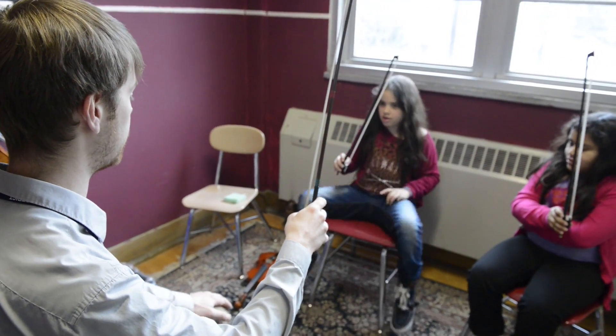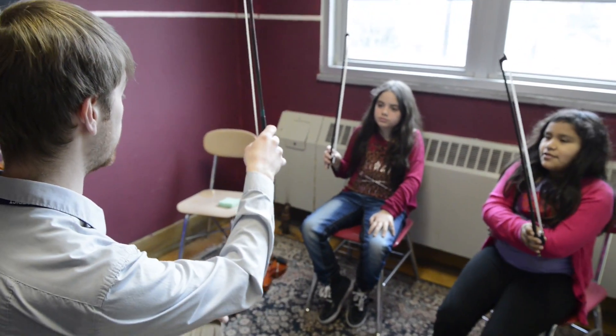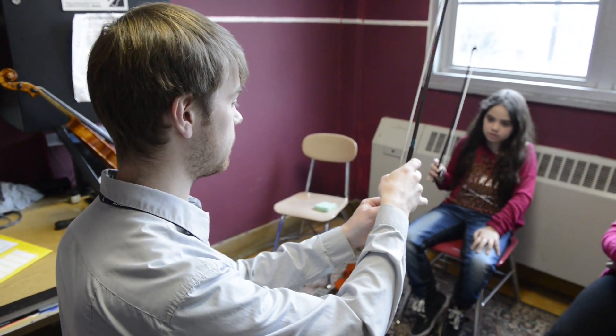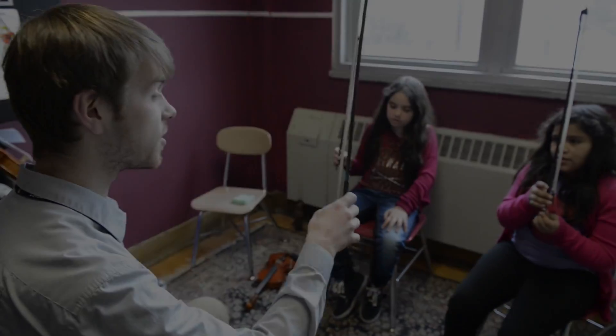Please put your feet on the ground. Thank you. Great. Next, can you tap your pinky? It's going to be right on top — not on the side. Tap your pinky, and it's not going to be on the side. Yes, exactly. Good.